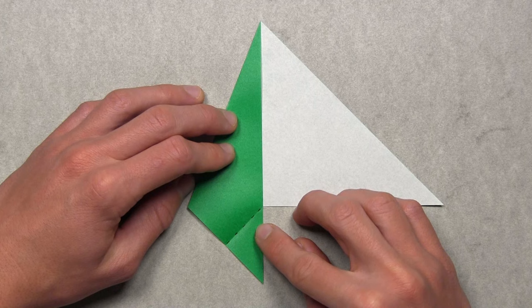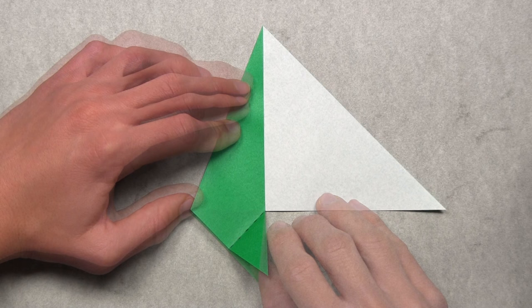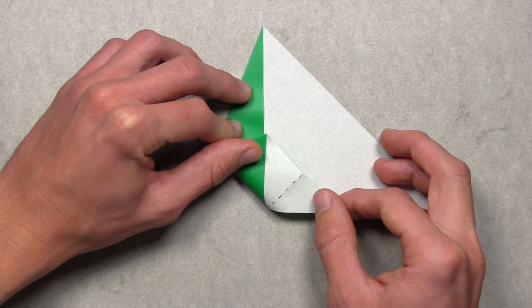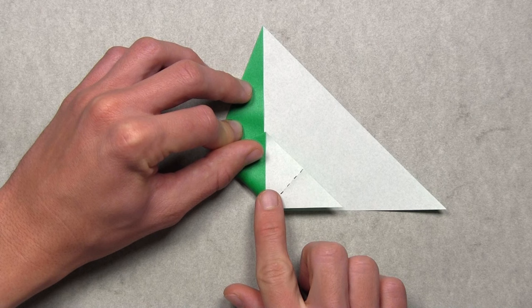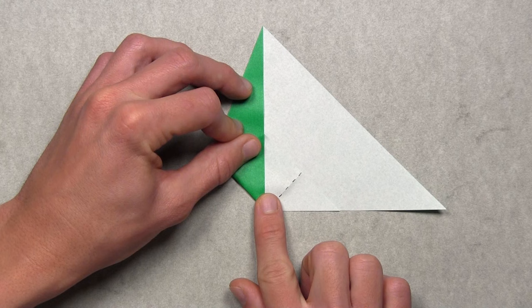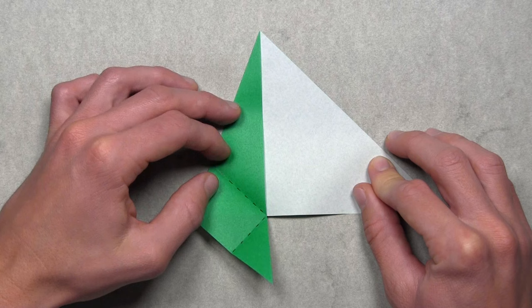Now align the left corner with the vertical colored edges by creating a new crease that starts at the point where the white and colored edges intersect. Lift up the colored layer on the bottom left portion of the model and pull it up and over to the right. As you do this, you'll see the colored vertical edges align and the white horizontal edges align at the bottom. Once the colored and white edges are aligned, you'll notice the new crease starts at that point. Make a sharp crease through all layers, then unfold the flap.